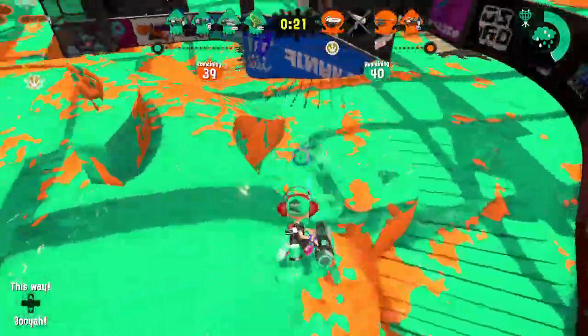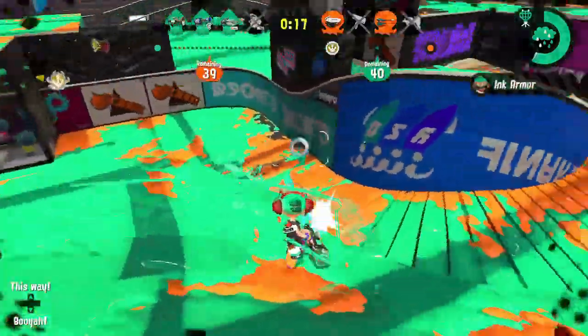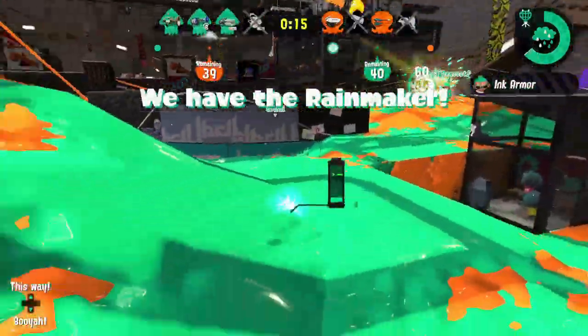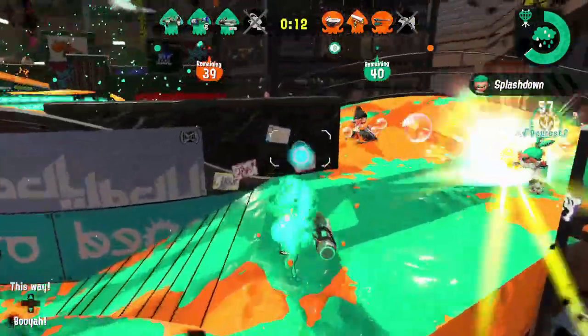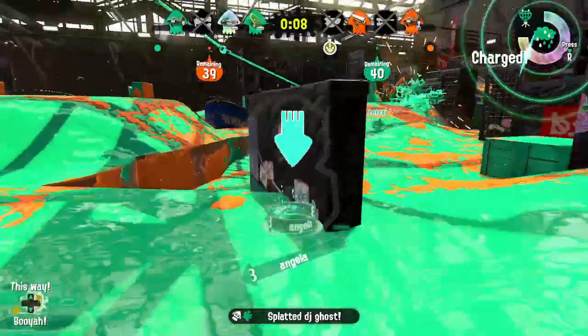The Ballpoint Splatling is a splatling type weapon. This means that it must be charged up before firing and only shoots once you release the trigger. Splatlings may take a bit longer to get fired up, but the mighty torrent of ink is worth the wait.